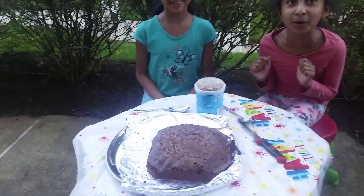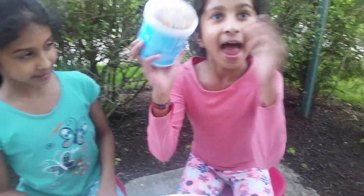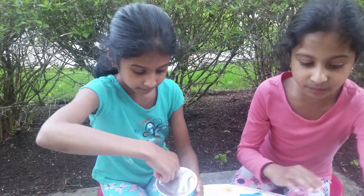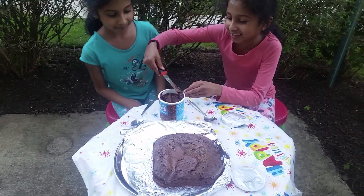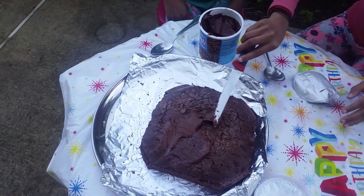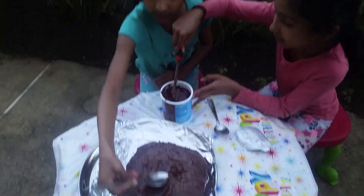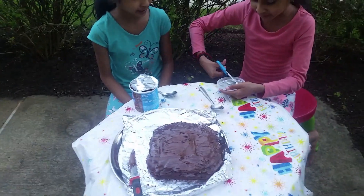Our brownies are out of the oven! It smells so good. Now we're going to open the frosting and put the chocolate frosting on, then sprinkle the sprinkles, and then we're going to cut this. Let's start opening. That's perfect. We'll put the sprinkles later. So we are dressing up this nice looking brownie. It looks so yummy — I just feel like eating it already. That's so hot.